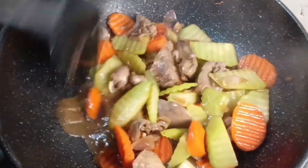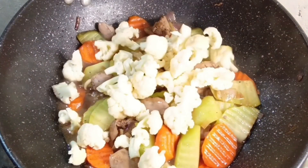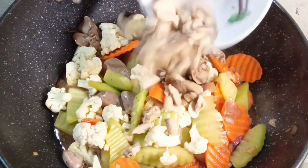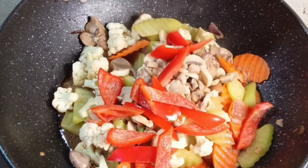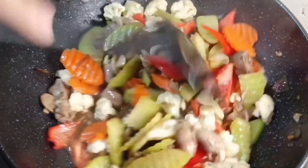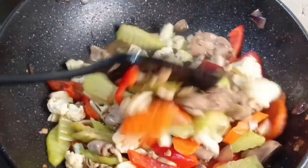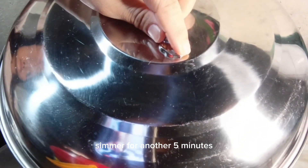After 5 minutes, add cauliflower and mushrooms. Also add bell peppers. Simmer for another 5 minutes.